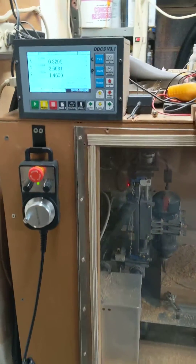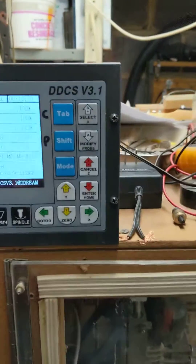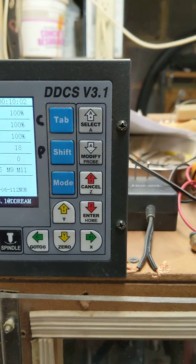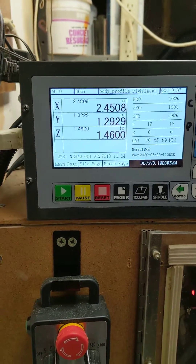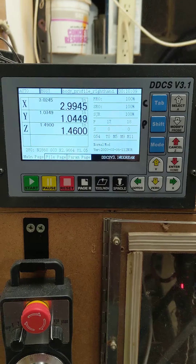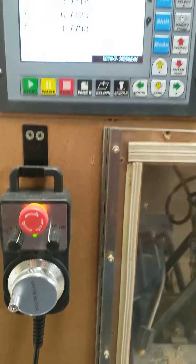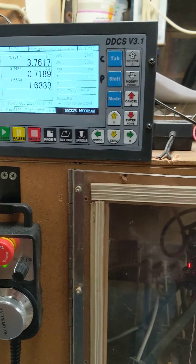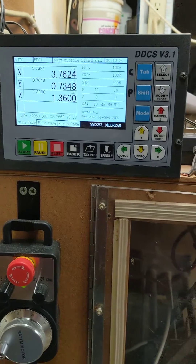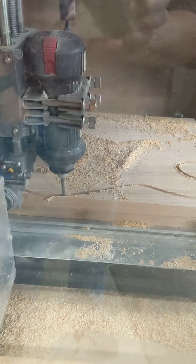Just wanted to show you the DDCS version 3.1 — this is the latest firmware, dated March 2020. It's available up on Facebook. I'm replacing an EMC LinuxCNC machine with this unit, and as you can see it's running just fine here. I haven't seen any trouble yet.